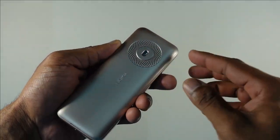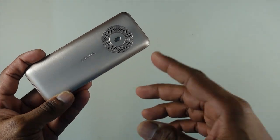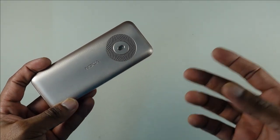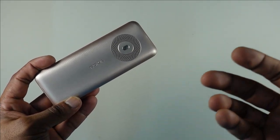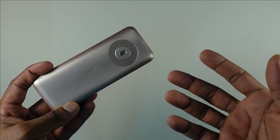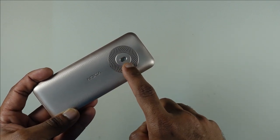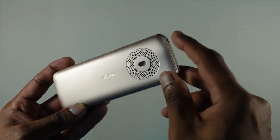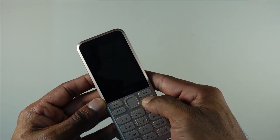On the back you've got the expected Nokia branding and a rather large speaker grille. This is probably one of the loudest feature phones I've tested — the speaker is incredibly loud and clear. You can easily fill a home whether you want to listen to radio or have a conversation. There's also a single LED flash on the back, and the beautiful ridges really add to the character of the device.